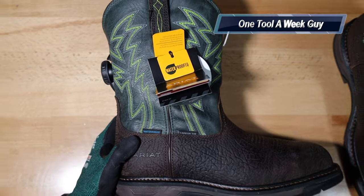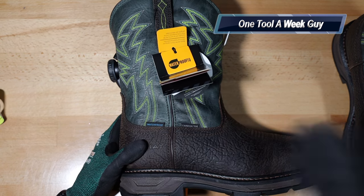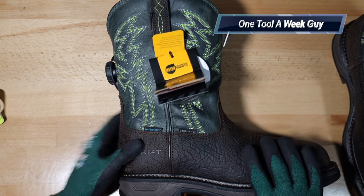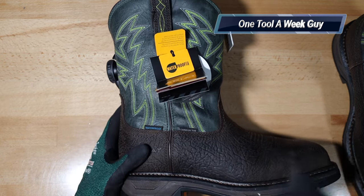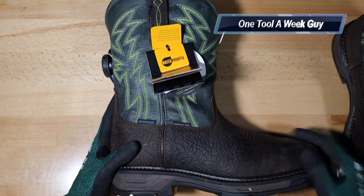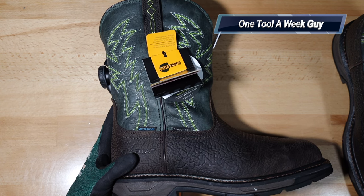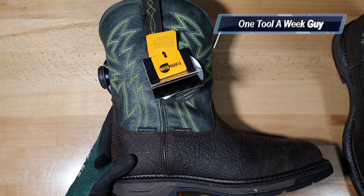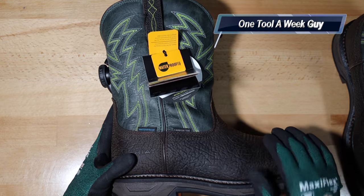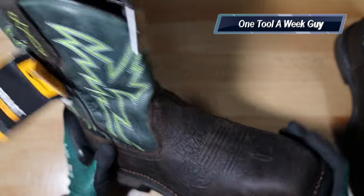If you're an apprentice looking to get into the trades, work boots are great to have, but always look for a safety toe — any kind: composite, steel, or carbon fiber. The second thing I would strongly recommend is waterproof boots. I don't care if you get the cheapies — always get waterproof. If you're going to be in the trade, I guarantee it's going to rain. Your feet will get wet or you'll walk through mud, so waterproof boots are a must on my list.